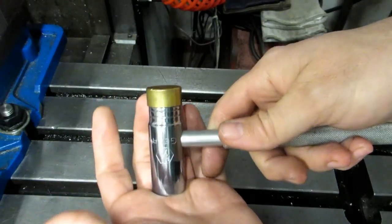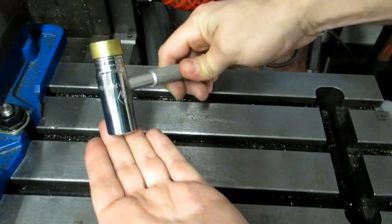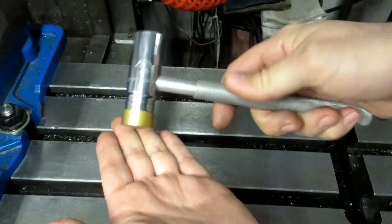It's great because you're not reaching for multiple tools. You can get up there, loosen the drawbar, turn it around, and give it a little smack.